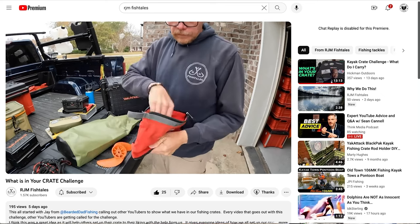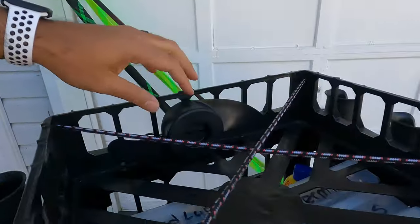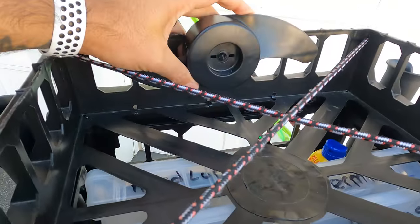I also have a couple of screws, Allen keys, and some dielectric grease — great to have because you never know on the water. One thing I don't have yet but is on the way: thanks to Ryan over at RJM Fishtails, I have two kill switches coming in. If you lose your kill switch, your kayak is dead. I never considered it until I watched his video on his kayak crate. I'll keep one in the repair kit and probably one in the truck. A backup kill switch is always a good idea. I keep my spare prop on the back of my crate attached by zip ties — just snap them off and I've got another prop.